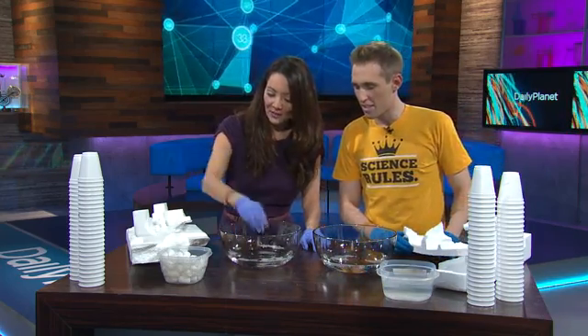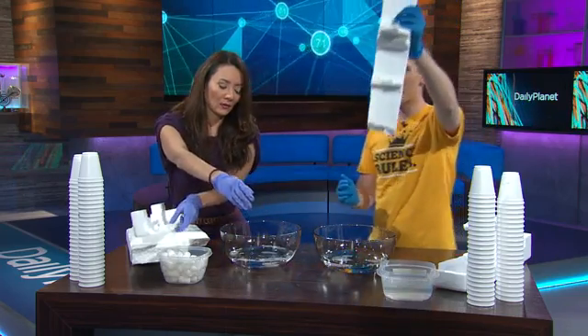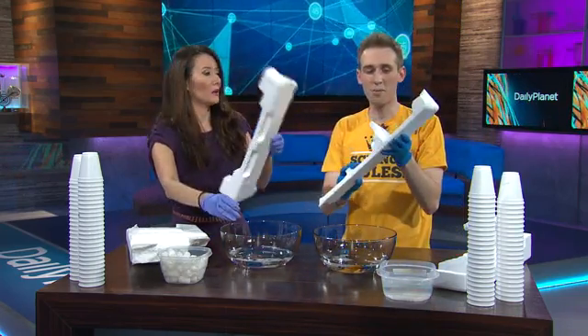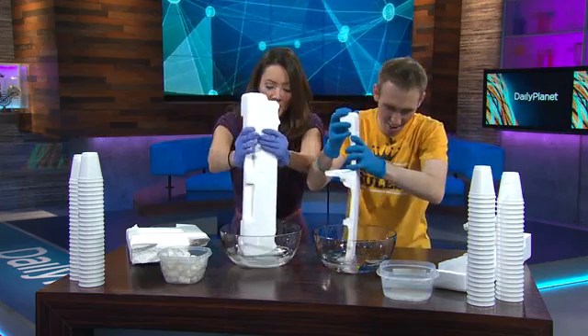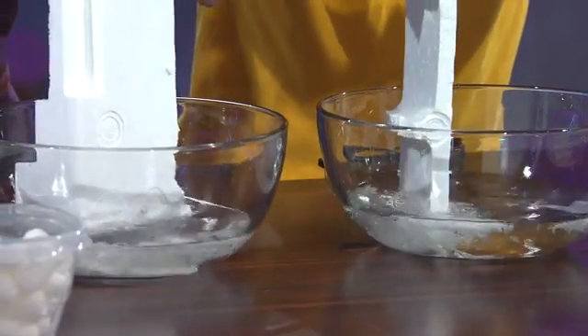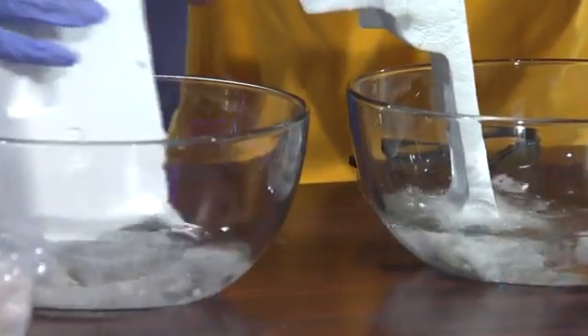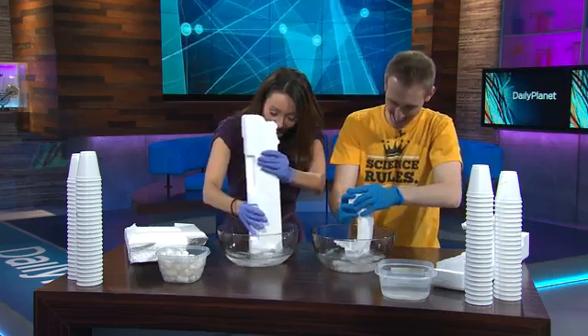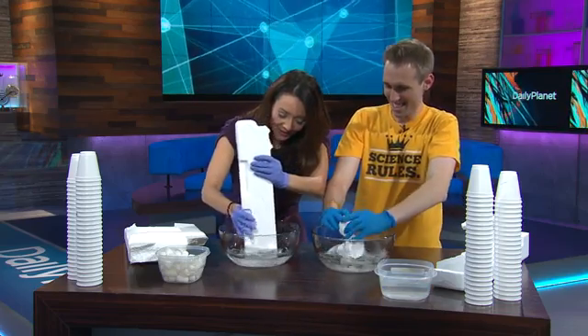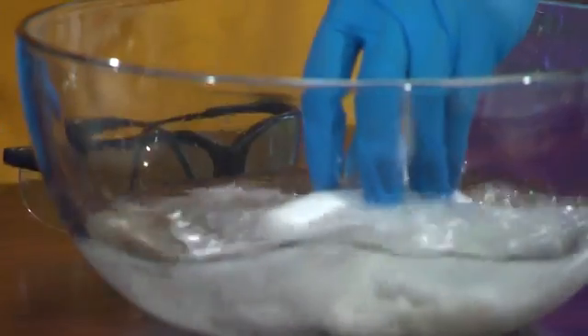We've got bigger pieces here — this is just styrofoam packaging. Let's race. 3, 2, 1, don't splash it, go! It's bubbling. It's sinking. You're cheating! How am I cheating? I'm doing exactly the same thing that you are. This is incredible. That took about 10 seconds and it's all gone.